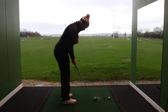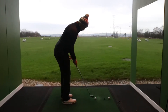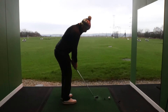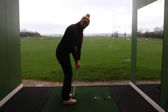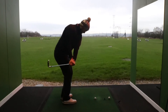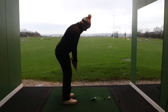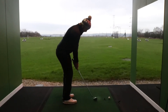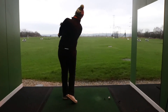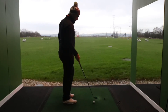So, open with the shoulders, hips and feet. Grip down, ball back in the stance, weight forward. We're going to flatten that left wrist out, get a little bit of hinge on the right wrist, and we're just going to gently release the club whilst our body turns through to the target.